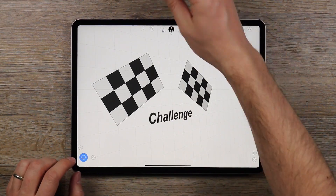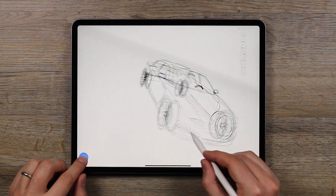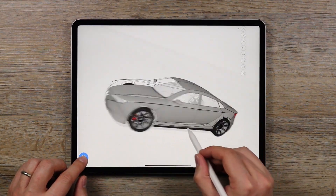We wanted to challenge ourselves with Humake. We thought, let's make a cool car — no wait, let's make a whole series from a single design theme. We started with this sketch, evolved it, and made a pretty cool sedan.